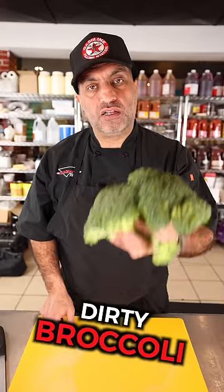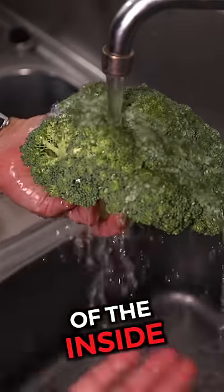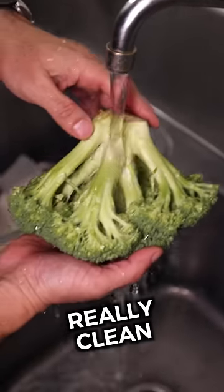Kitchen hacks everybody needs to know. Number one, stop eating dirty broccoli. This is the correct way to wash it. While most people wash it the way they do, it doesn't hit any of the inside crevices. Just flip it upside down — this will make sure to get it really clean.